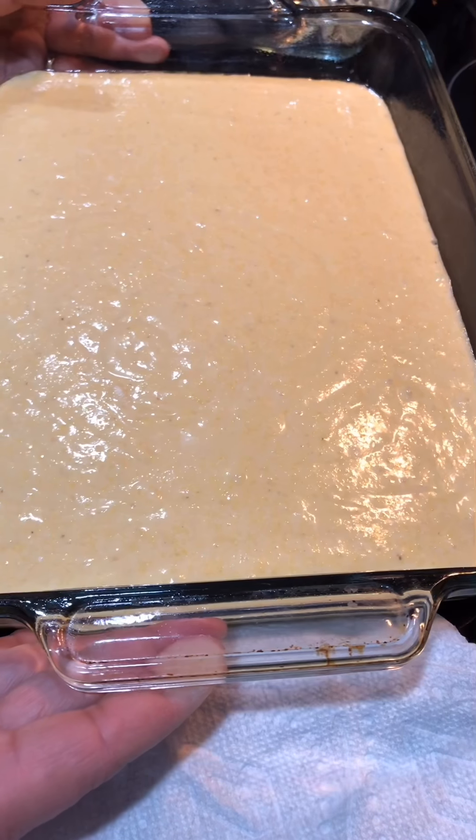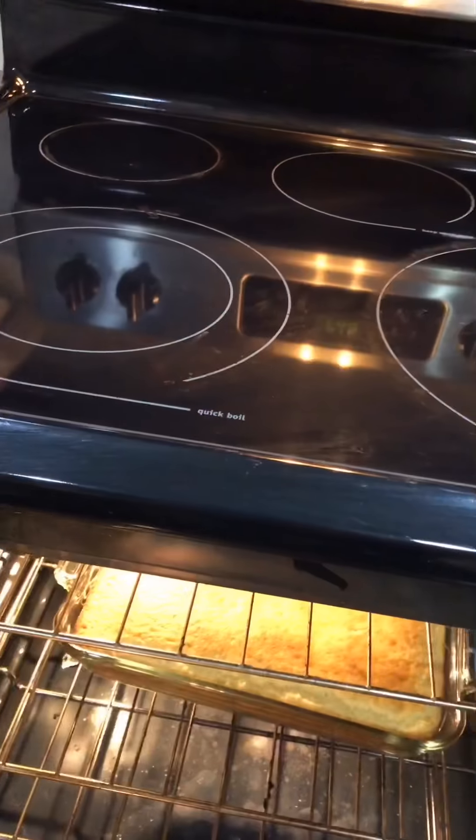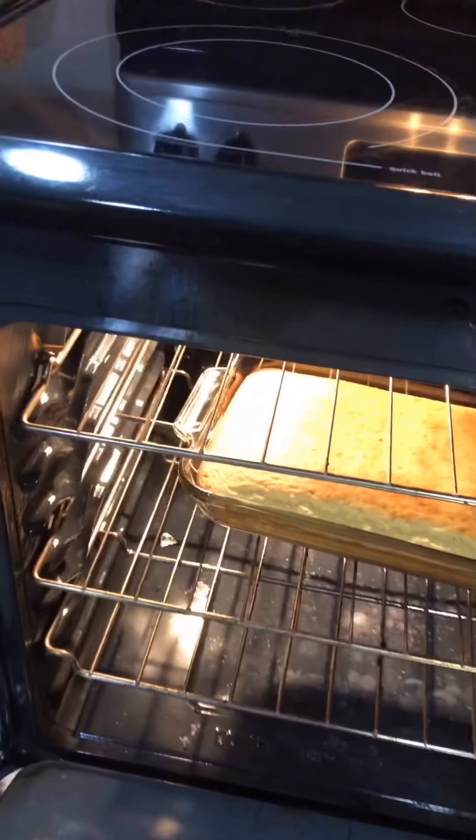Now we're going to put this in the oven and bake it for about 25 minutes. All right, so 25 minutes — we're going to check.